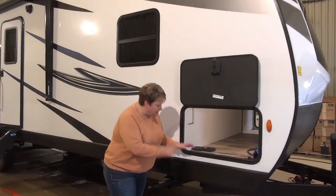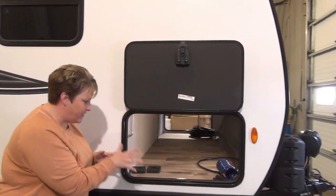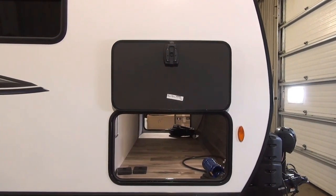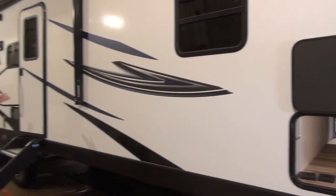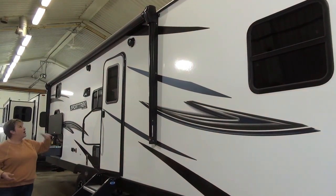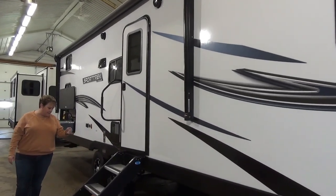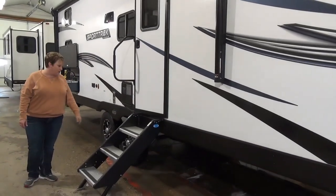Starting at the front, there's nice wide open cargo storage with nothing obstructing it, so lots of room for your bigger camping items — golf clubs maybe. As we move down, the power awning spans a great length of the trailer so you've got lots of coverage. There are LED lights in the awning, outside speakers, and nice sturdy fold-in steps.